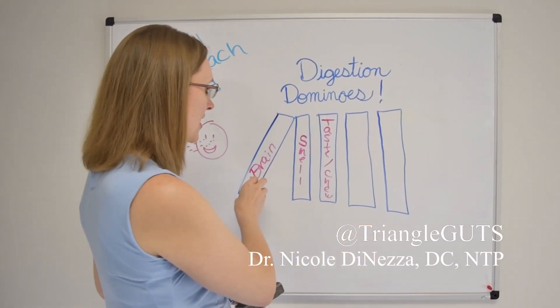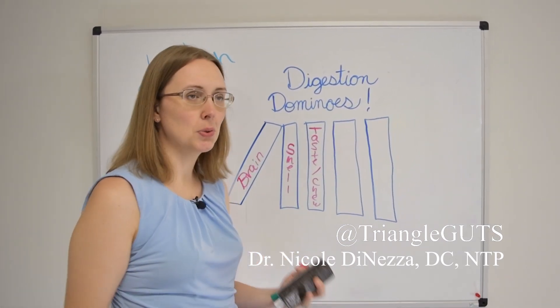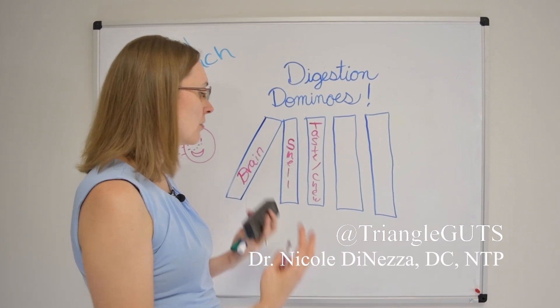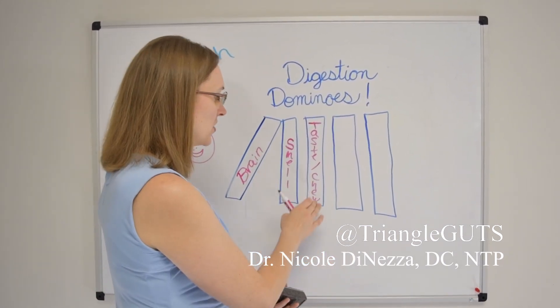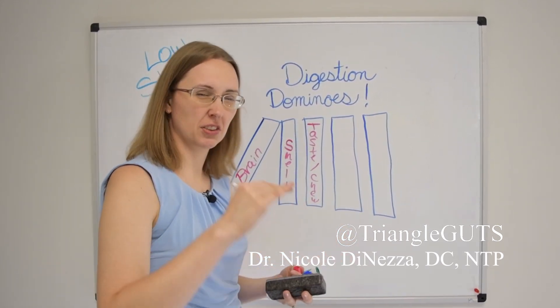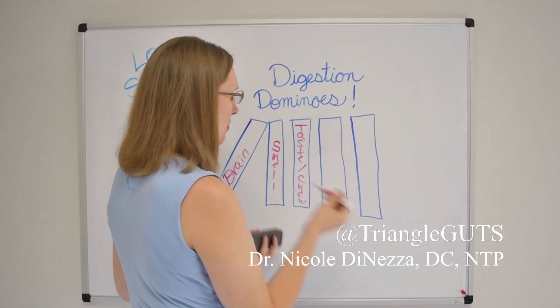So to recap: get your brain logged on, smell it, taste and chew the heck out of your food, be present and mindful, eat at a table and not in a car. Smell the food, taste it, chew it to the point where it's a paste by the time you swallow it. Then we can start thinking about acid.